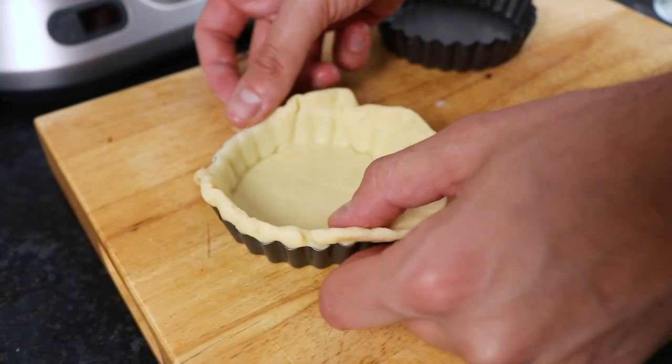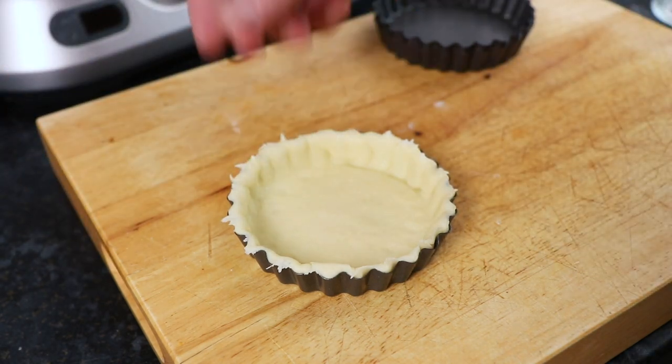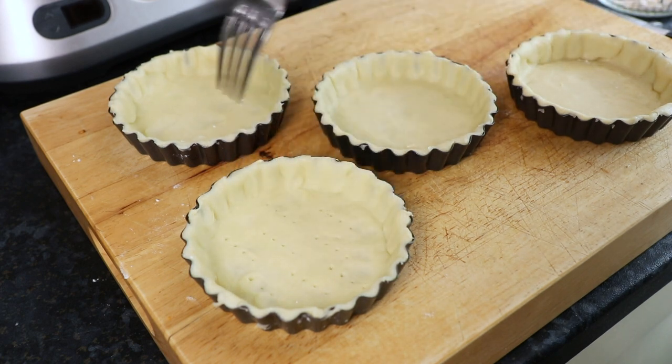Finally, remove any excess pastry from the edges. Then prick the base of each tart tin numerous times to make sure you get an even bake.